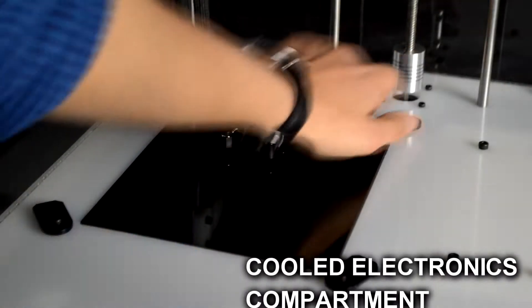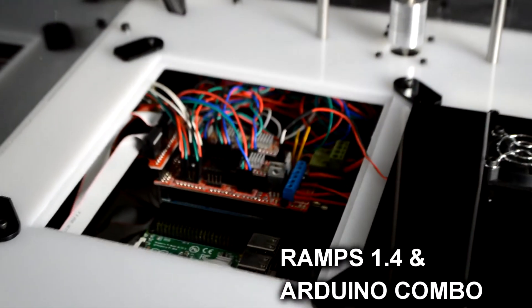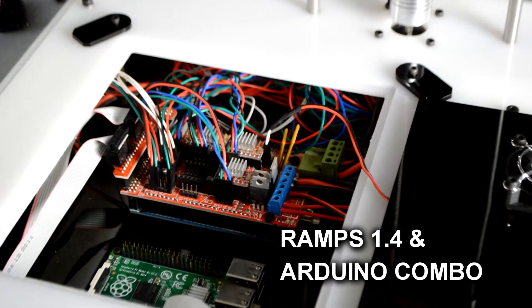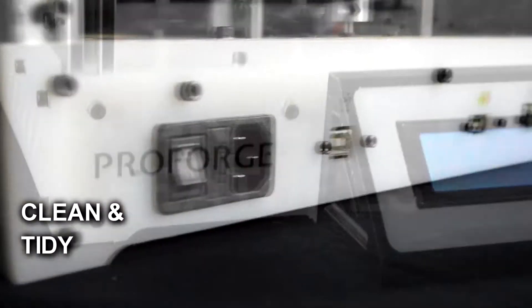The cooled electronics compartment at the base of the printer houses a RAMPS 1.4 and Arduino board combo running the latest version of the Marlin firmware. Dedicated ports and braided cable sleeves give the ProForge a sleek finish.